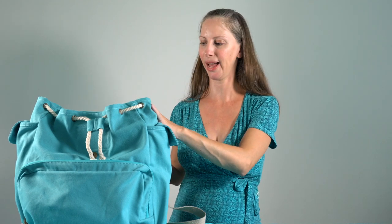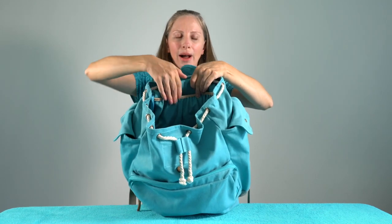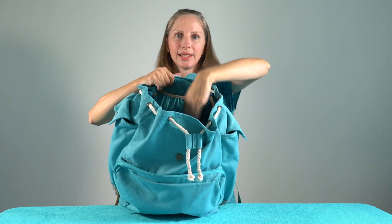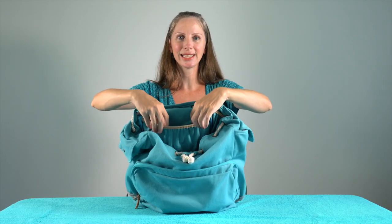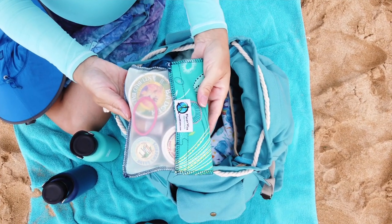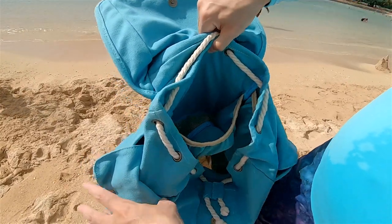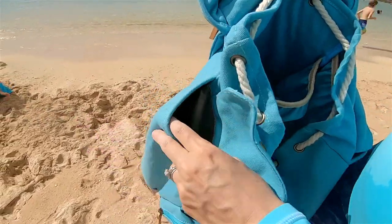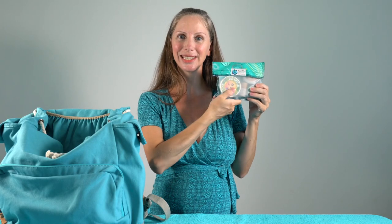Mama Kocha also offers some waterproof wet bags on their website if you want to get one to coordinate with the bag. On the back inside of the bag there are two pockets, and over on the side there are also two pockets as well. The top elasticized pocket is the perfect size for our little zero waste sunscreen kit. And the mesh at the bottom of this pocket allows any sand to fall through. Let's look at what I have in my sunscreen kit.